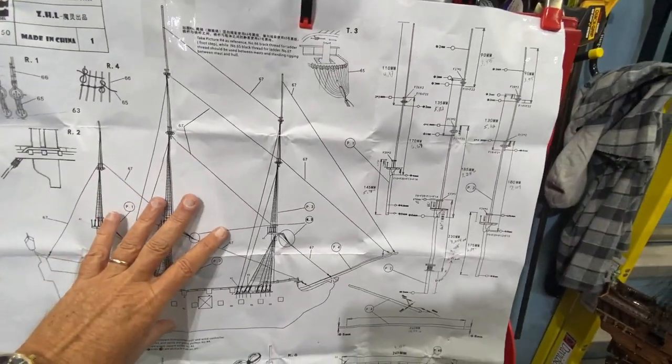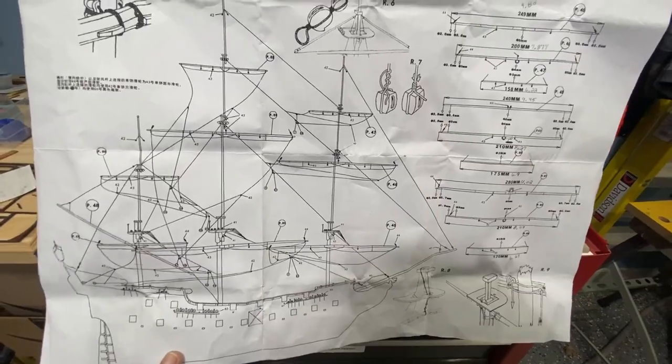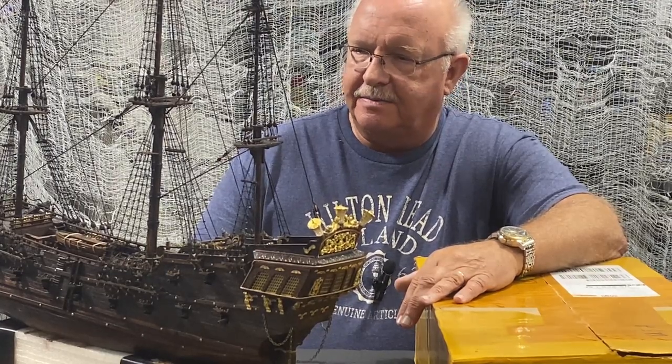I've finished all this rope work and now move down to the next section, where the yards will be put in place — a lot more rope work before the final segment. That's it for episode 22. I appreciate you watching and following along. I'm not done yet — I have more rope work and finishing touches to do — but as always, thanks for watching.